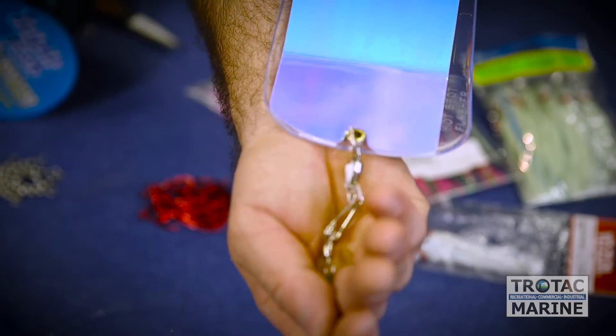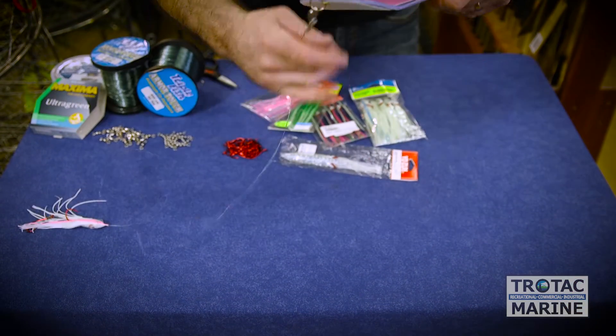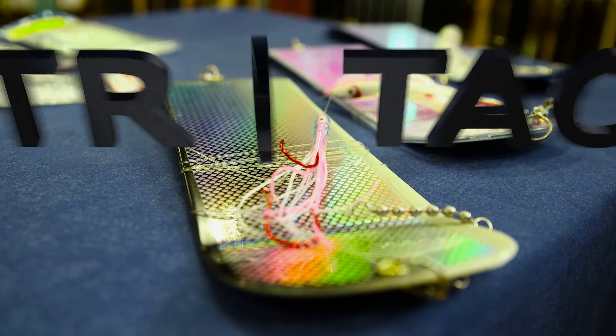Often people use a barrel swivel and a burr snap as a quick connect option, and about a 42-inch leader will fish this perfectly. Here at Trotac, we love to talk about fishing, we love to learn about fishing, and we love to help people get better at fishing. Please come down and we can help you select some gear.